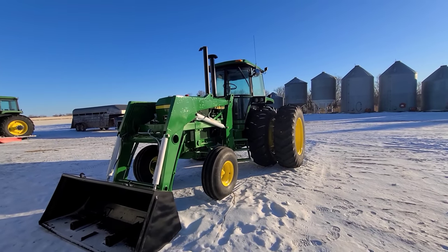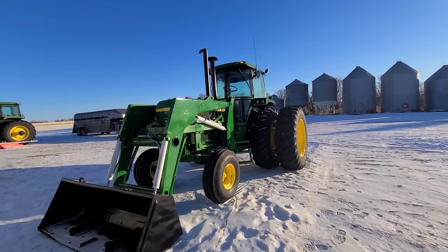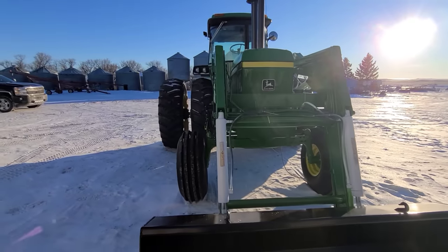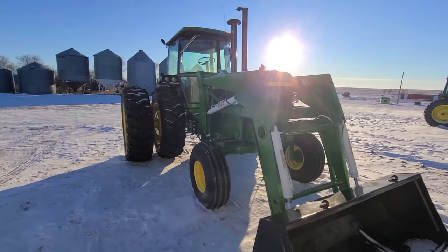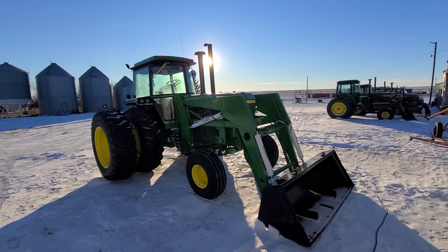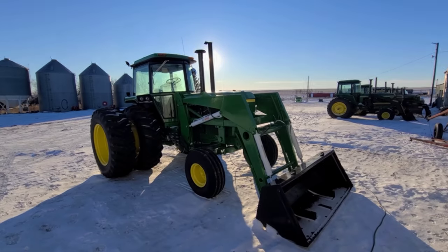I'm really happy with how this one turned out. We'll be going over to their place to put those decals on when they show up sometime in the near future. Other than that, I'll bring you back when they're driving her out of the yard — talk to you in a few.